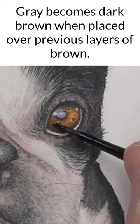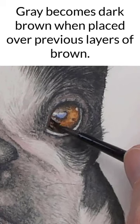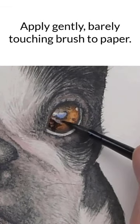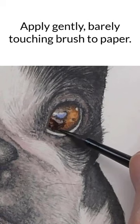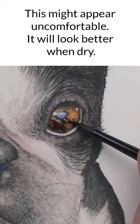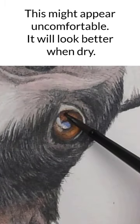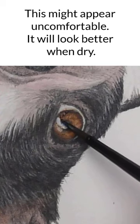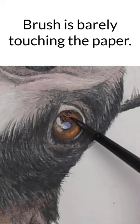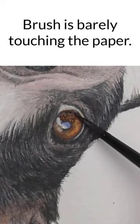To take the overall eye darker, I'm using a gentle touching motion, barely touching the brush to the paper, and just laying the color in. I find that using a touching motion helps to avoid lifting previous layers of color. You wouldn't need to lay this in everywhere, just where you'd like to go darker.